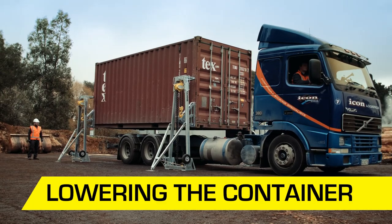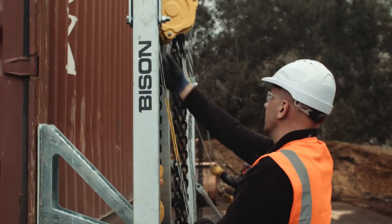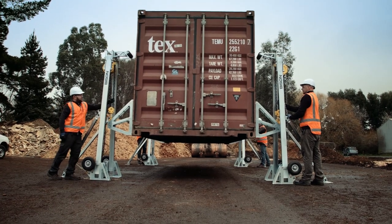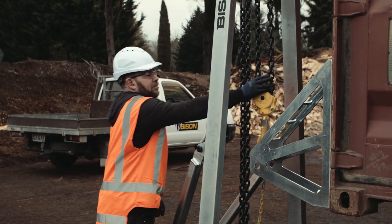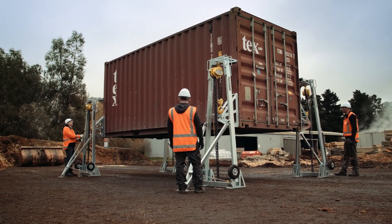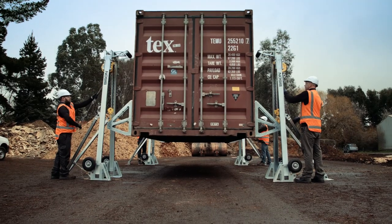Lower the container in the same way, using the hand chain marker to help coordinate the operation. Pause every five circuits of the hand chain marker and check the tension on the lifting chain. If there's any slack in the lifting chain, tighten it by lowering the adjacent corners of the container until the load is evenly shared.